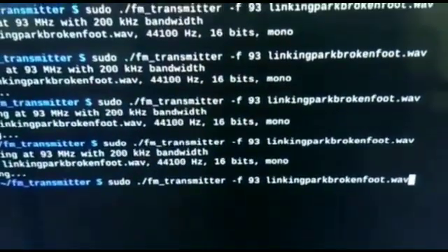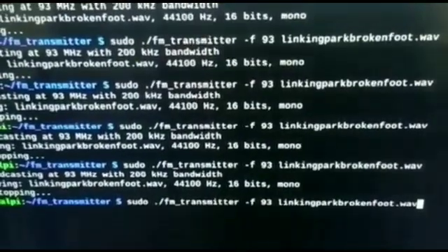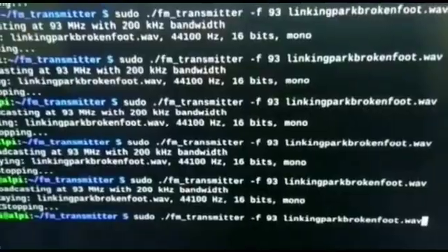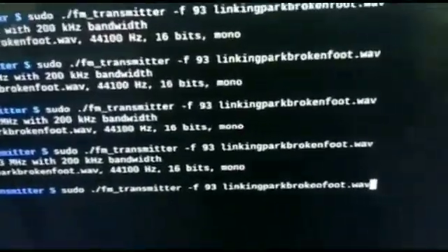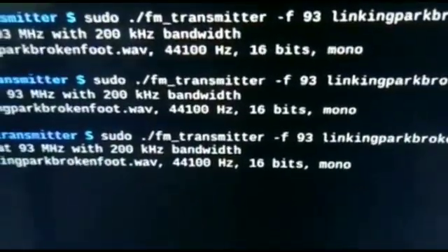You can also transmit your MP3 files, so I'll be transmitting a song from Linkin Park. Just to show you an approximate range, I have tuned and set my radio in the next hall. As you can see, the audio has been converted to 16 bits, mono.